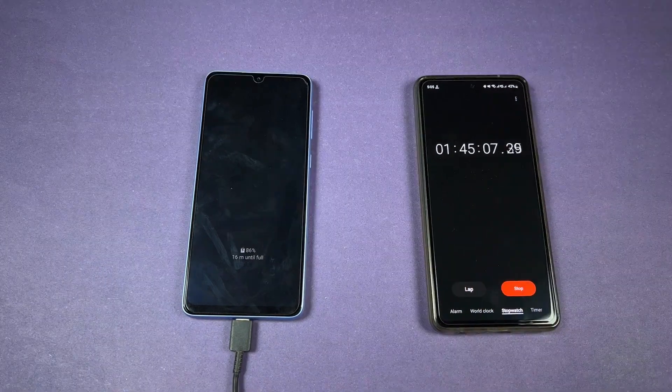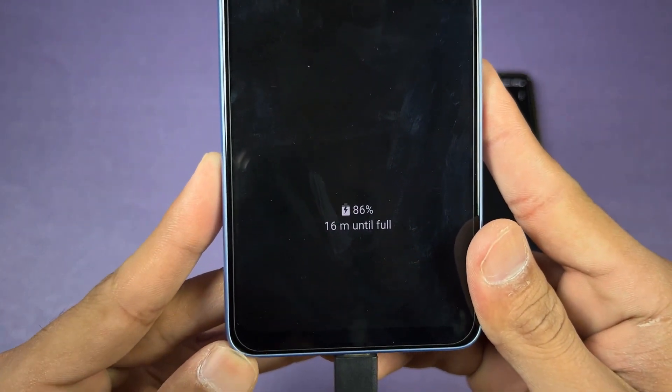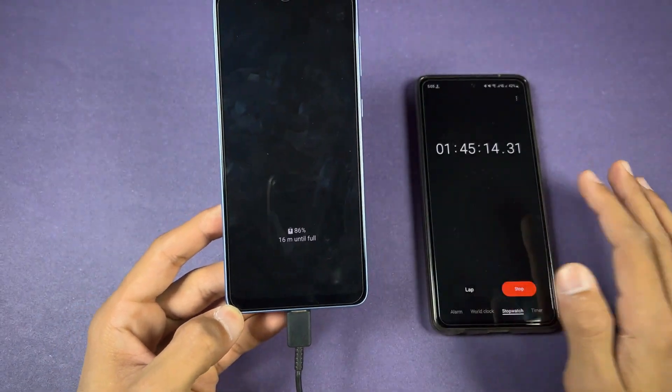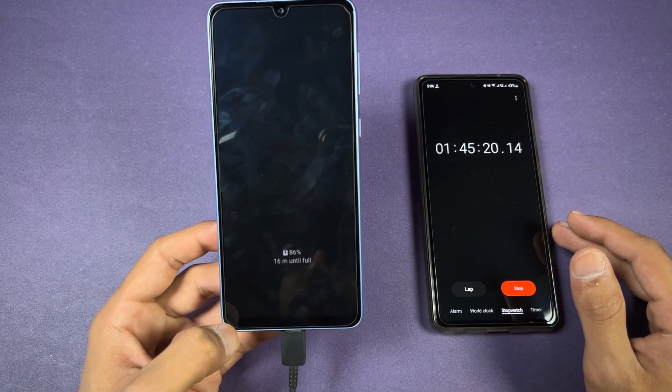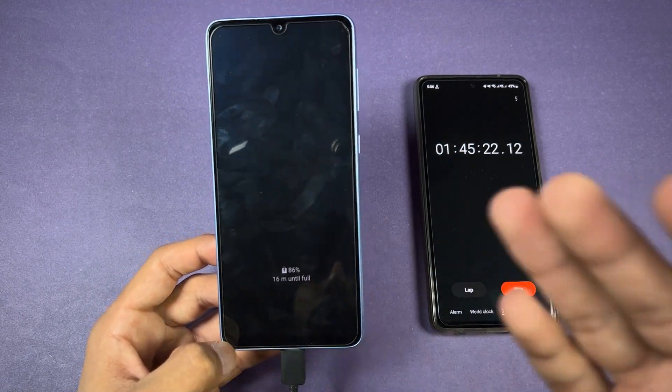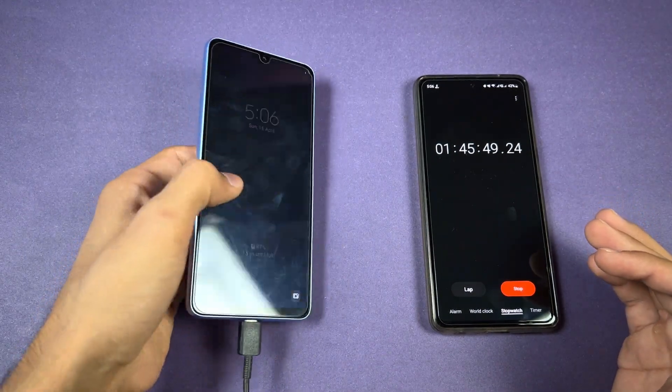I'm back at one hour and 45 minutes. The battery percentage is at 86 percent — so 86 percent battery is charged in under one hour and 45 minutes, which is really disappointing for the Samsung Galaxy A33. I'll see you when the A33 hits 100 percent fully charged.